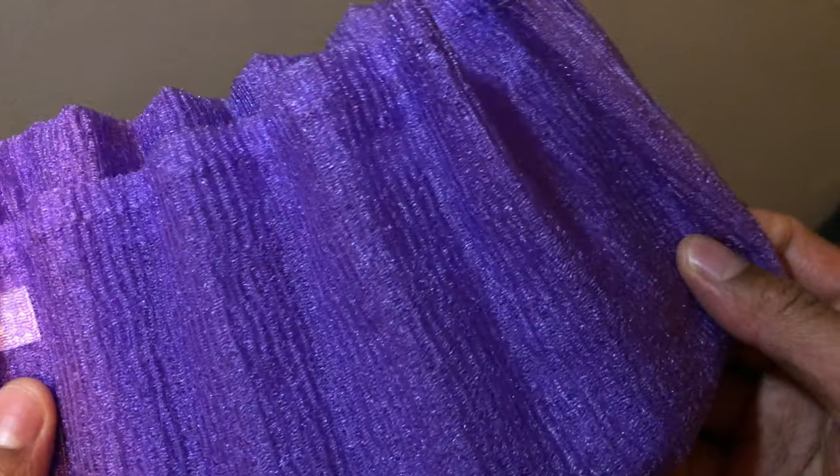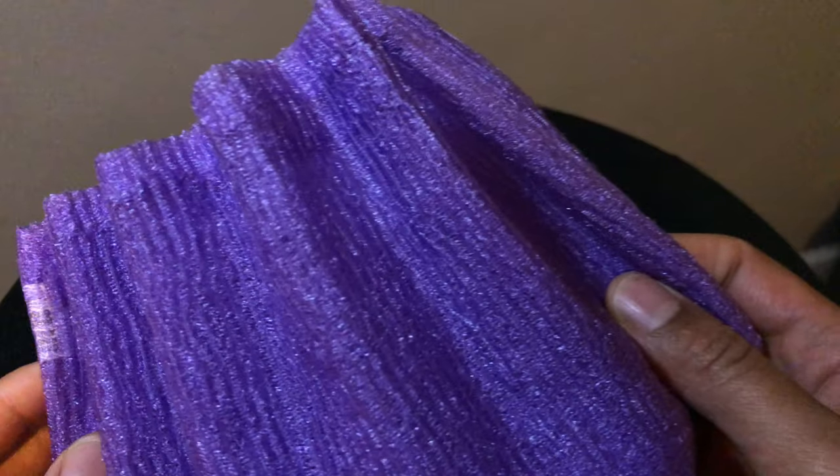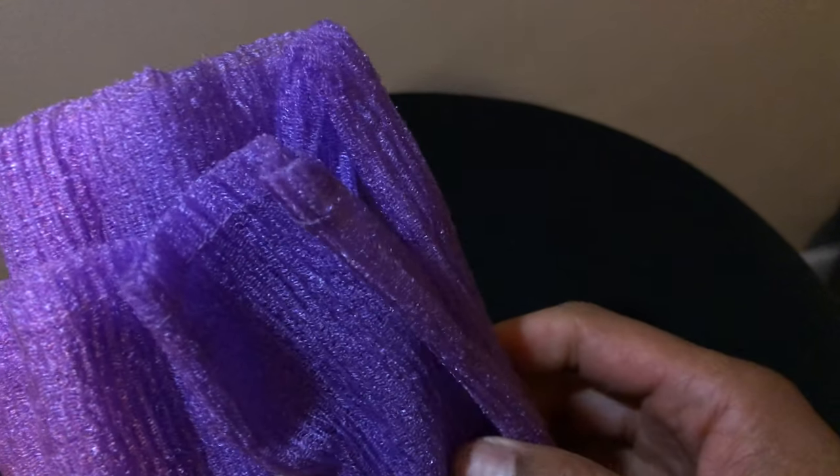Let me know what your results have been with a towel like this and an exfoliating scrubbing brush. Thanks a lot.